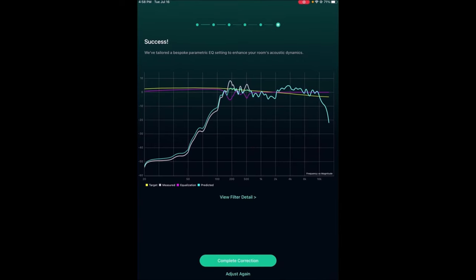For vintage gear this is amazing. The yellow line on top is the target. The white line — a little bit hard to see — is actually what was measured. The purple line, just under the yellow, is the amount of equalization needed to achieve that yellow target. The green line is the predicted response. Where the white line jumps up above the yellow line, there's a corresponding dip in the purple line — the equalization to flatten that out — and the green line shows the result being much flatter and more accurate.